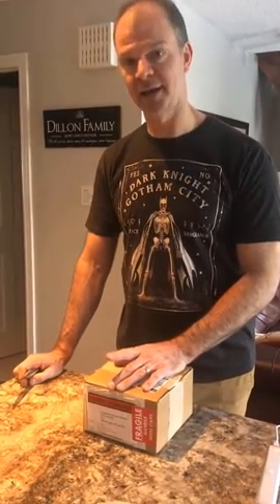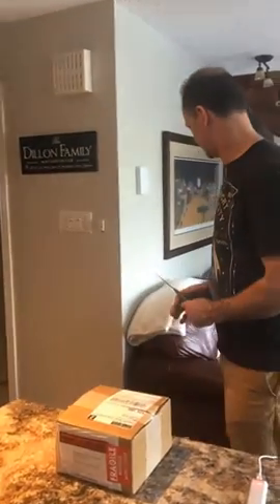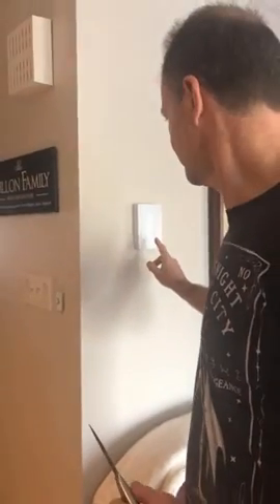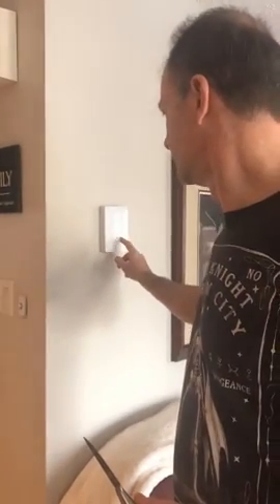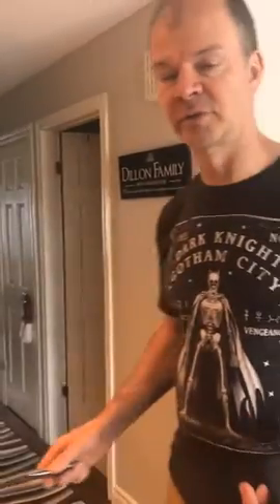Hi everybody, it's Scott Dillon here from the North American SAP Cloud Platform Center of Excellence. Today I want to introduce you to the Mesa — it's a bit of an IoT nerdy thing. This is a Mesa thermostat. It's a bit of a niche in the market because it's connected to the internet and you can control it with your phone, but it's for baseboard electric heaters.